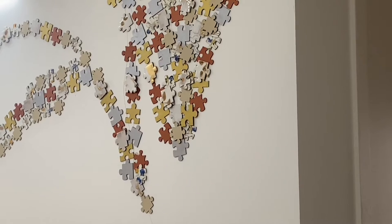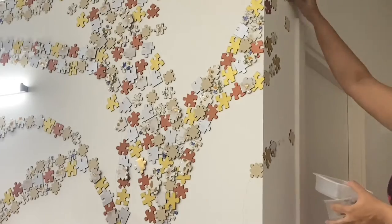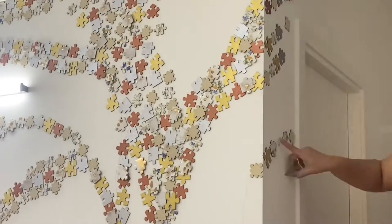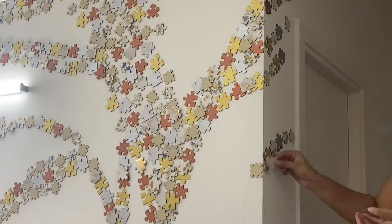There are 700-odd puzzle pieces on the wall right now. There are seven different designs of puzzles and all seven are differently painted or decorated. Out of seven, one is decoupaged and the others are painted with a metallic sheen and shade. So yeah, this is an abstract art form.